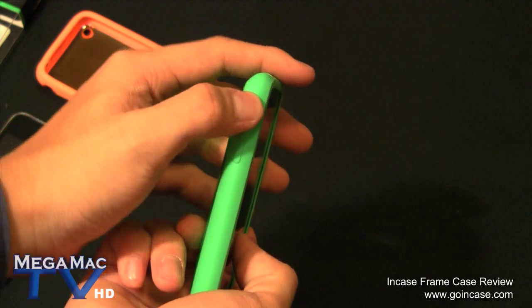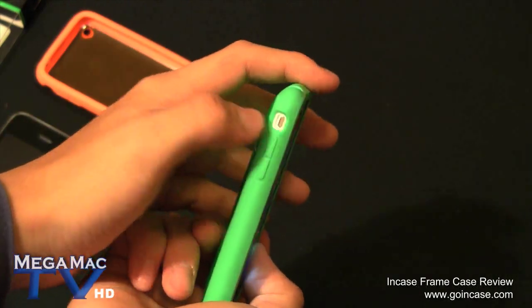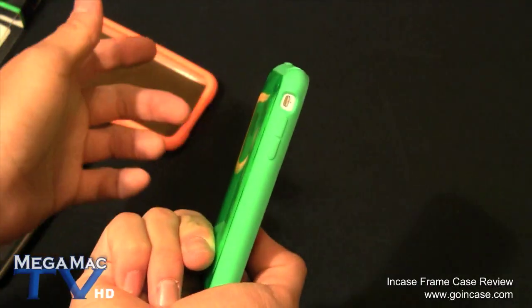Again, all buttons are easily accessible. This is my favorite part - I hate cases where you have to dig in to press the buttons.